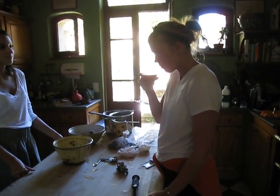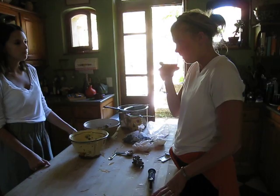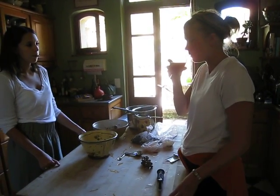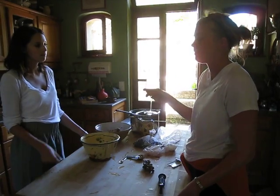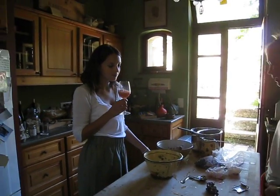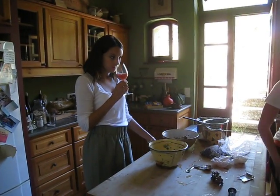Smells better than the last one? Like a similar smell, but a little more pungent. Tasty? Less tart. Yeah, it should have more sugar in it. I agree. More pungent.